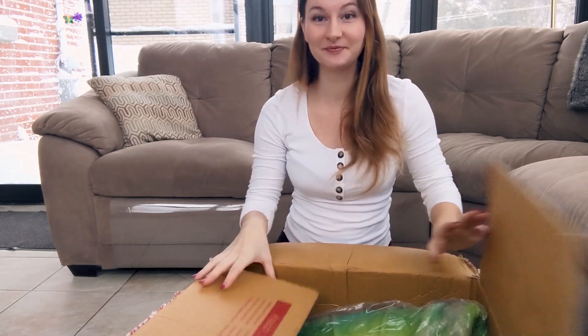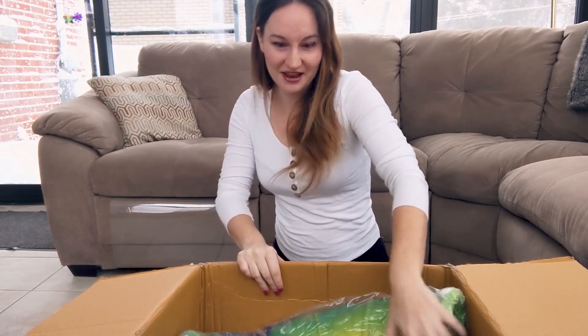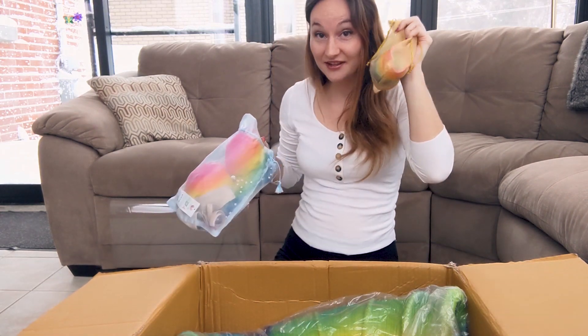Here is the box — opening it with you. I went for a rainbow, something really bright that you can see underwater. Then we have the top, and maybe I'll show you the little accessories at the end — some handcuffs.